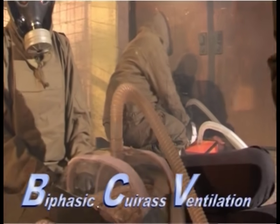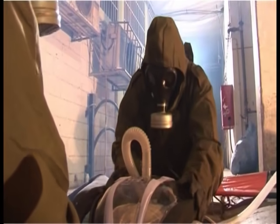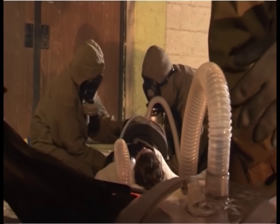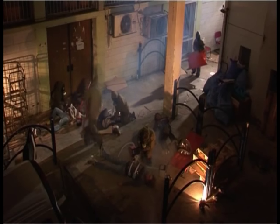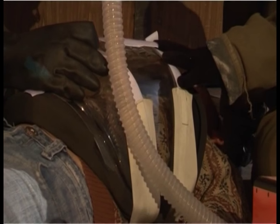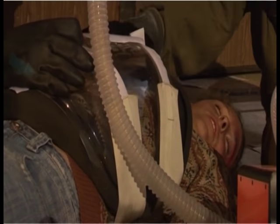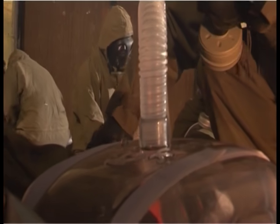BCV is easy to apply using the MRTX respirator, even when cumbersome protective gear is worn, making it possible for one person to treat several patients. This is especially important where large numbers of people require emergency treatment. The patented technology used in the MRTX greatly increases minute ventilation and enables effective ventilation in both normal and injured lungs.